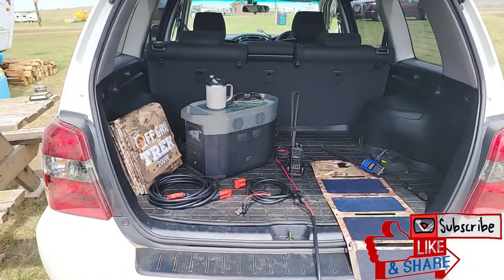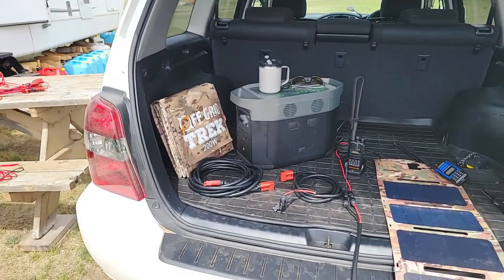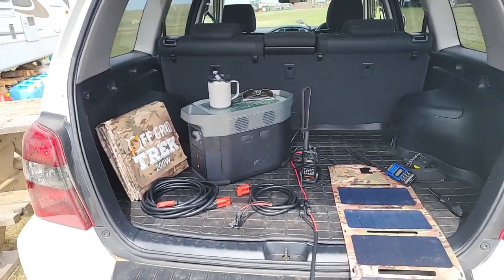Hey guys, Renny here with Off-Grid Trek. We're going to add another package to our website. We've had a lot of people buy this from us and ask about having this package added, so we're going to add it.